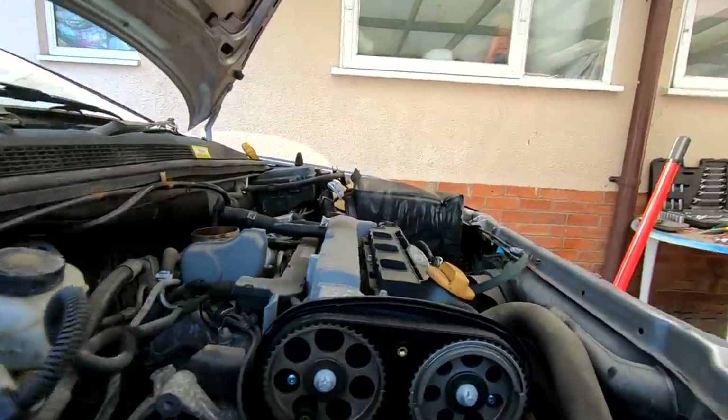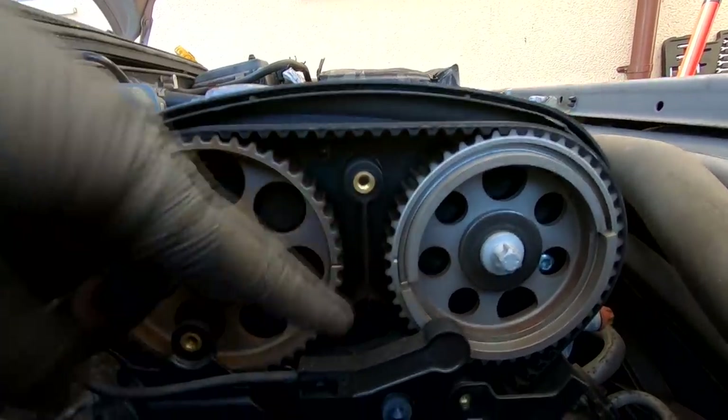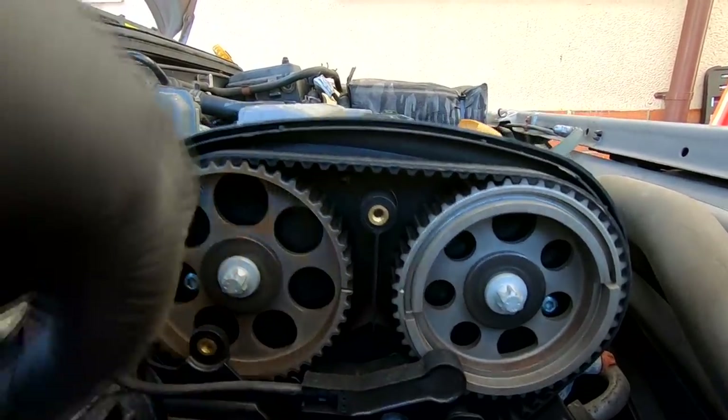I've rotated it around a second time. Both dots are now in the centre, which means I can put the little timing blocks in to hold the camshaft sprockets in place.